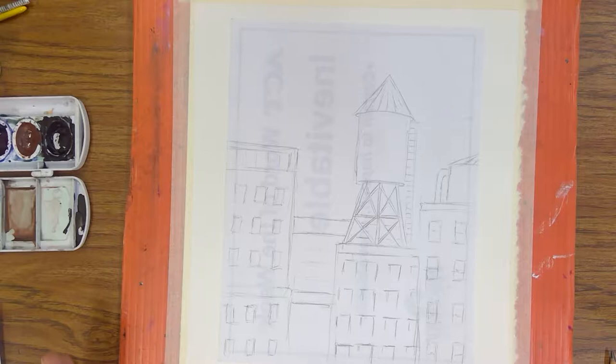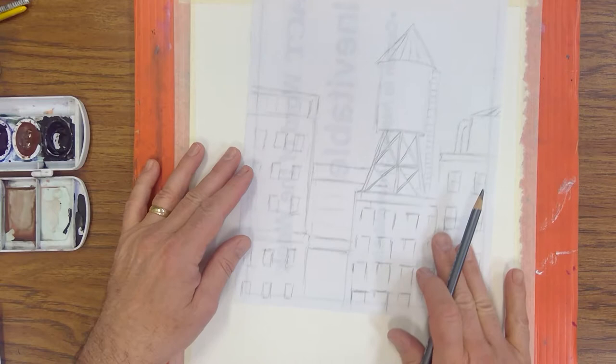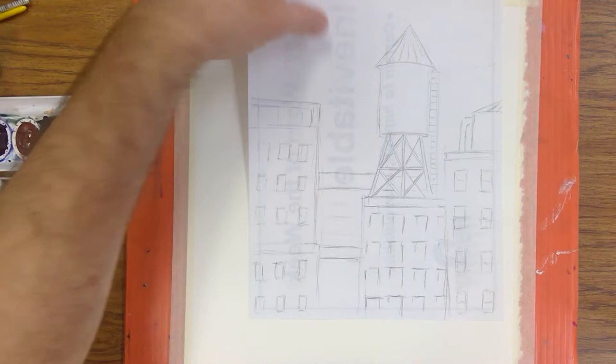I was thinking about how to organize this so it looks like there are multiple levels — depth, with buildings on top of buildings. I decided it would be best to do the buildings in front first. I first drew a little small building, then one on the side, and going back into the picture I can put more buildings behind it. I'll use this as a guide.